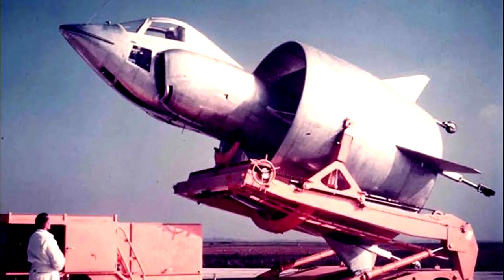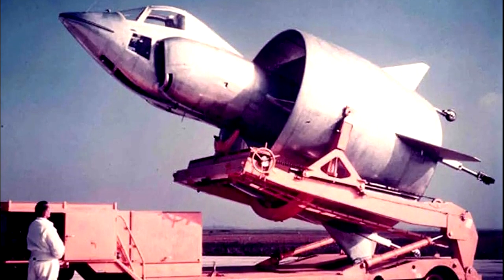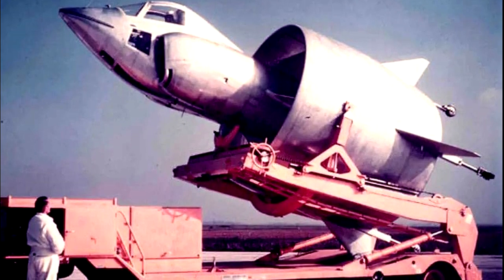Surprisingly, no test pilots were killed during the tests of this unusual plane, although it did catch fire, a pilot was injured, and they eventually scrapped it. It was just an idea that was a little bit ahead of its time. The French did a good job of trying, though.